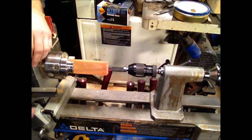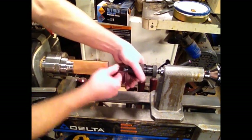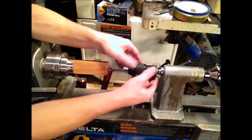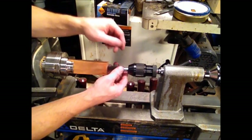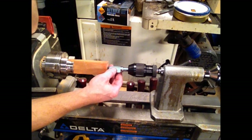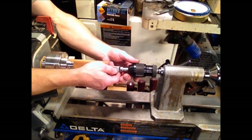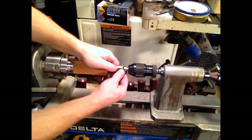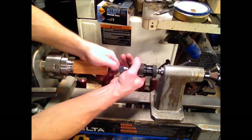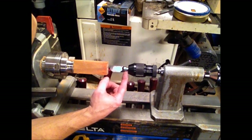One of the things I wanted to mention for those that have already bought one of these: I had different requests for different shank lengths. This one of Sparky's is an inch and a half, which is what I've been making all of them standard unless somebody requests something different. But if your chuck depth isn't at least an inch and a half — in other words, if you've got part of the shank sticking out the end of the chuck — I would highly recommend that you trim some of that off.